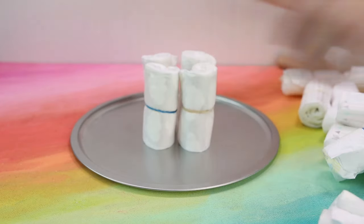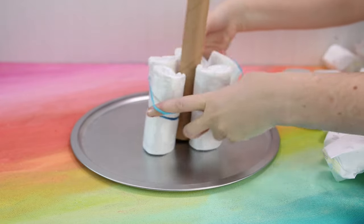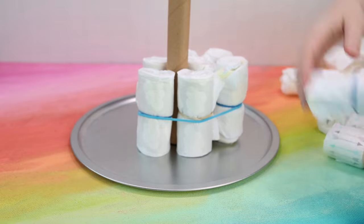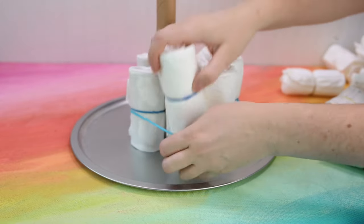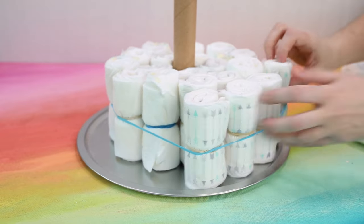Step 2. Arrange a few rolled up diapers on the base forming a circle. Place the cardboard tube in the center, then slip the large rubber band around. Now you can just start slipping diapers into the rubber band until the whole base is full. I used 30 diapers for this layer.